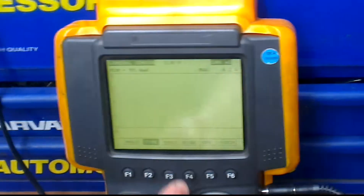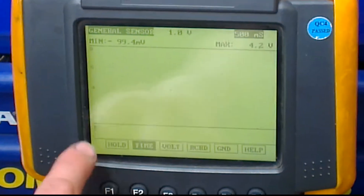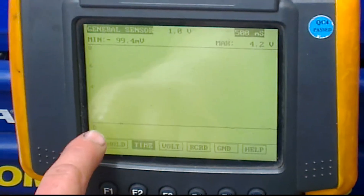So at the moment I want you to have a look at the oscilloscope. I've got it set at 1 volt and 500 milliseconds. At the moment you can see it's just sitting above half a volt.